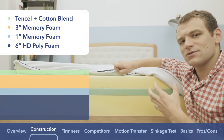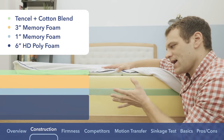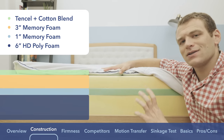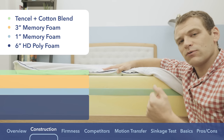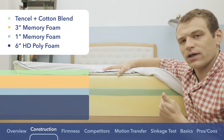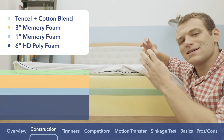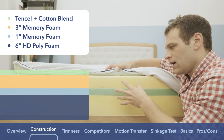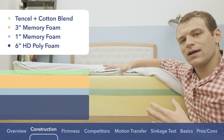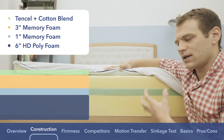Gel memory foam does a better job of dissipating body heat. A lot of times memory foam gets a reputation for trapping body heat and making you overheat when you sleep. With such a heavy use of memory foam in this construction, it's nice to have the gel memory foam layer right on top. Combined with the breathability of the tencel-cotton blend cover, it's going to help with temperature regulation — the gel memory foam is going to dissipate some of that body heat, defending against the heat trap you might expect.